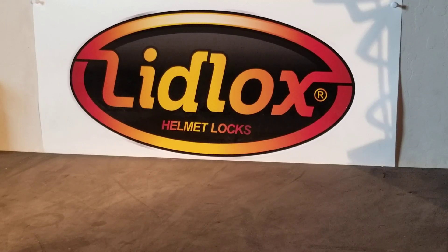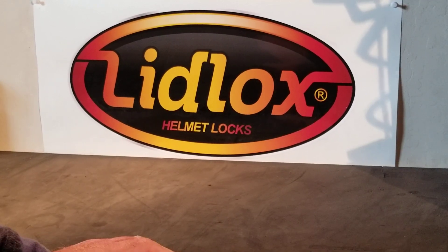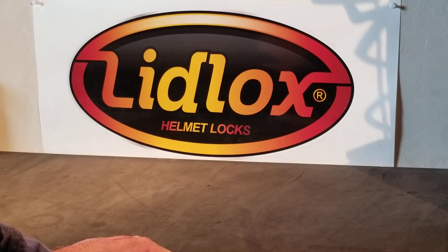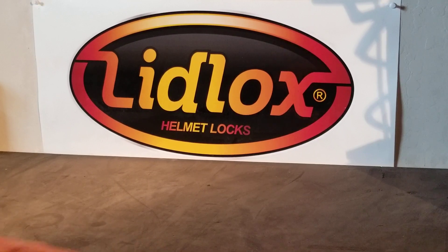Hi, Matt with LidLocks here. Today I'm going to show you what you need to do if you lose your LidLocks keys, or if you buy a used bike that didn't come with any keys.